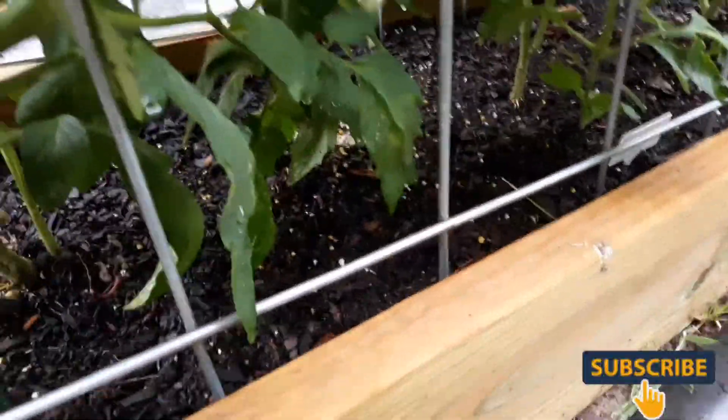That's her little bed, and over here are my tomatoes that I've got to come and clean up. I want to make sure there are no leaves touching my soil. These cattle panels really help support them real good.